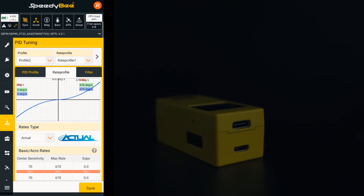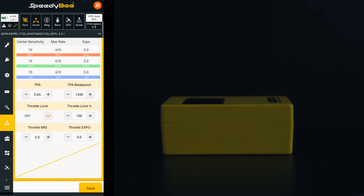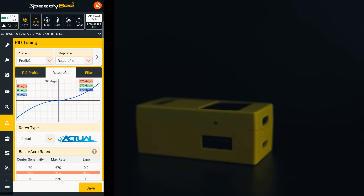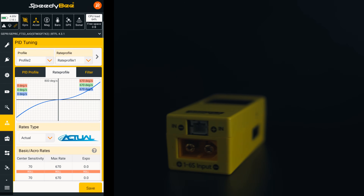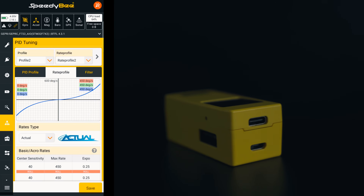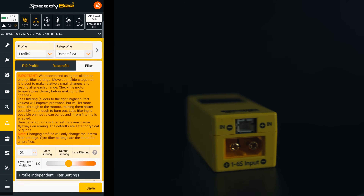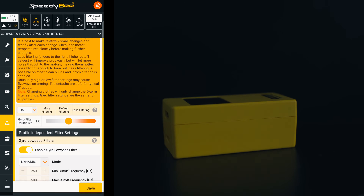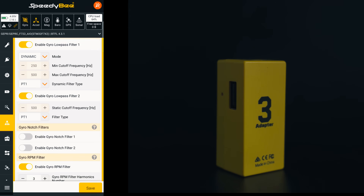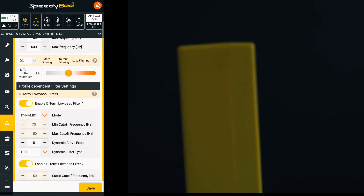The rate section is another big one for me. I tend to fine-tune my rates per build, especially on the Cinebot 30, depending on whether I'm flying cinematic lines or something more playful. Adjusting those curves right on the phone while the quad's still powered up is such a time saver. The filter tab works exactly like the desktop version too — you can move the sliders, switch filters on or off, or reset to default if you've gone too far. It's perfect for testing new props or motors. When I see oscillations mid-flight, I can just land, tweak the filter slider a touch and send it again.